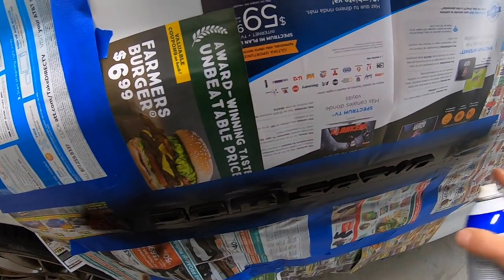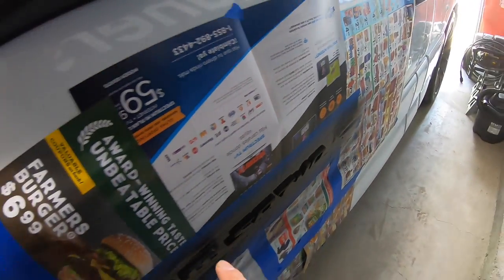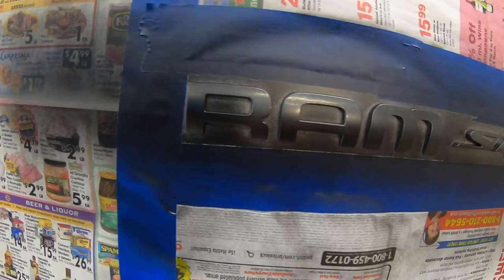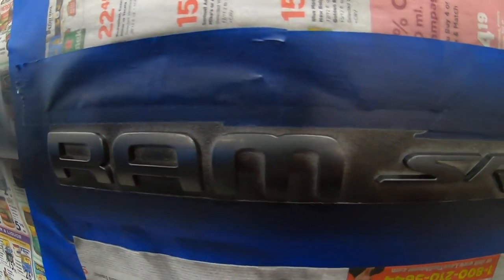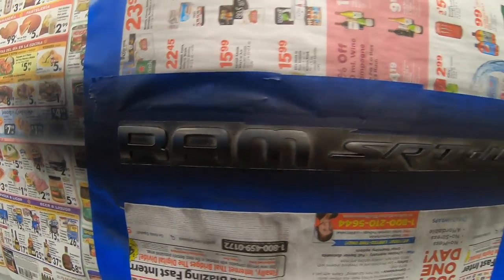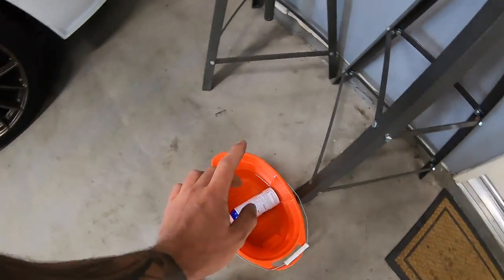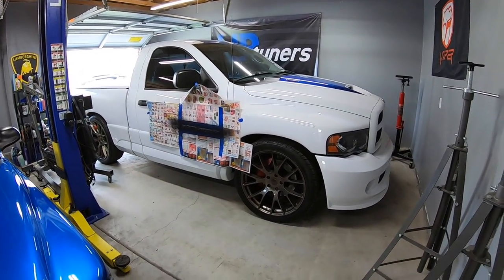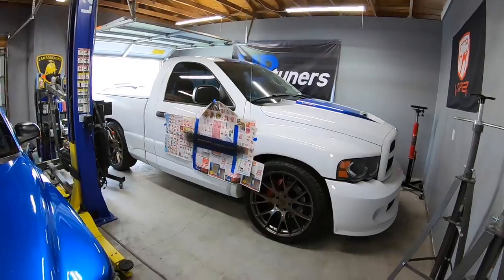We're going to let all this dry for about 30 minutes, then do another coat on all three emblems. Here's how things are looking about half an hour later — it's looking really smooth. We're going to do the same approach. I kept the can in warm water so it's still going to spray nicely for round two. Let's go ahead and put on our second coat.